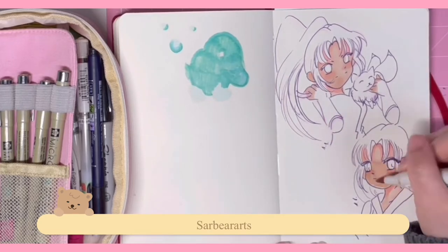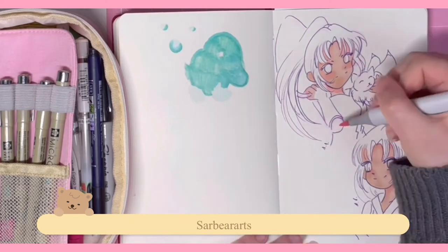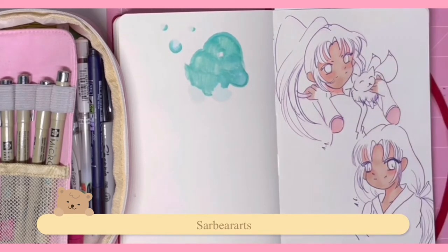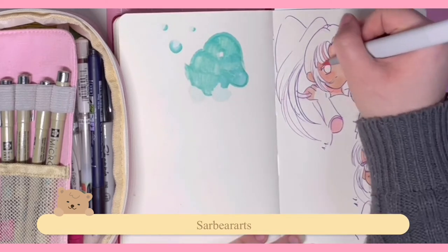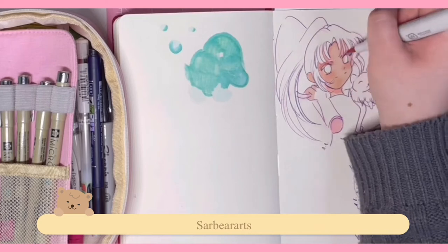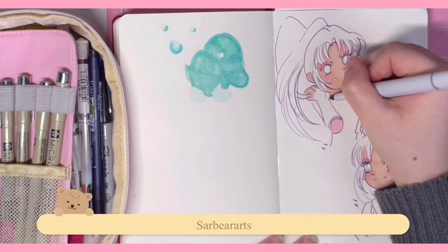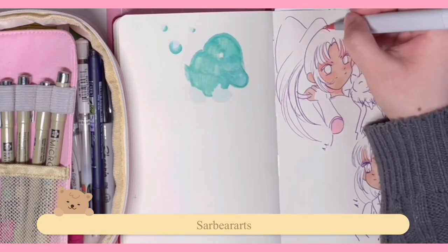I wasn't a huge fan of these Sango drawings — I feel like I didn't do her justice, especially in the first one. But I like the way the second one came out a lot more. I was just getting back into the swing of things. I don't know why it was hard for me to film; I guess just because it's been so long and I wasn't used to it.